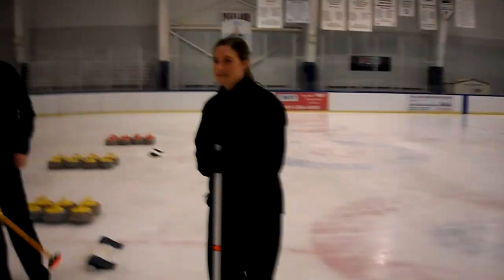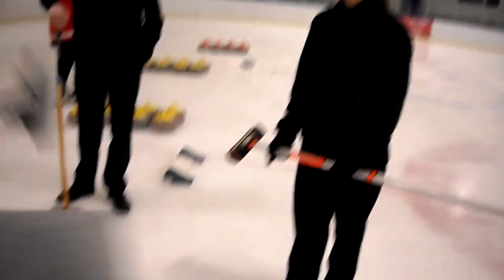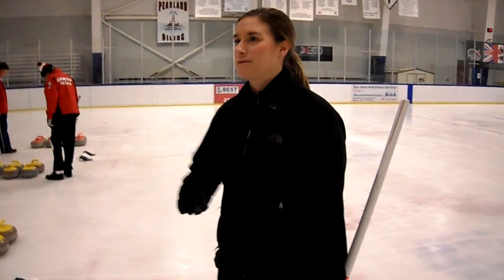Before we start throwing things, these are brooms — use them to sweep. The purpose of sweeping: when you come over to where the sheets are set up, you can see on the ice it looks like little frozen droplets of water. That's called a pebble. When you sweep, you're actually melting the pebble just a little bit, and that creates a very thin layer of water which helps the rock go further. That's why you sweep.